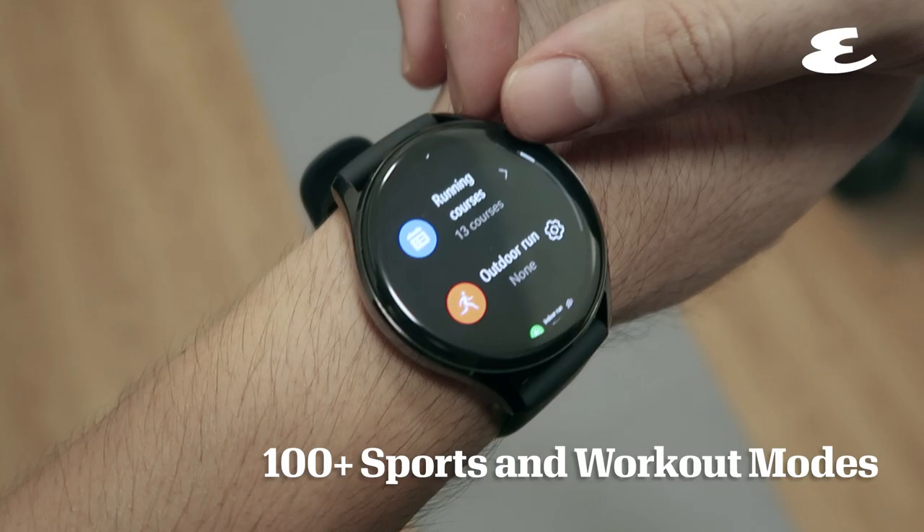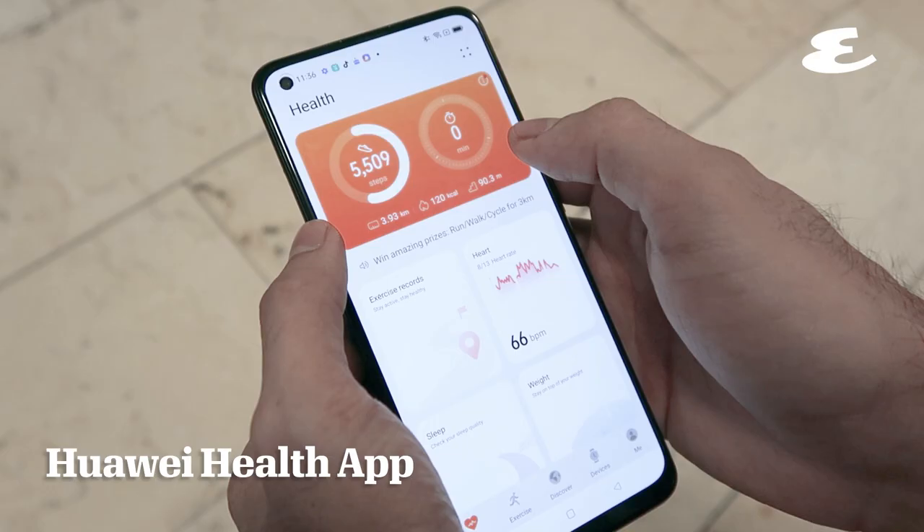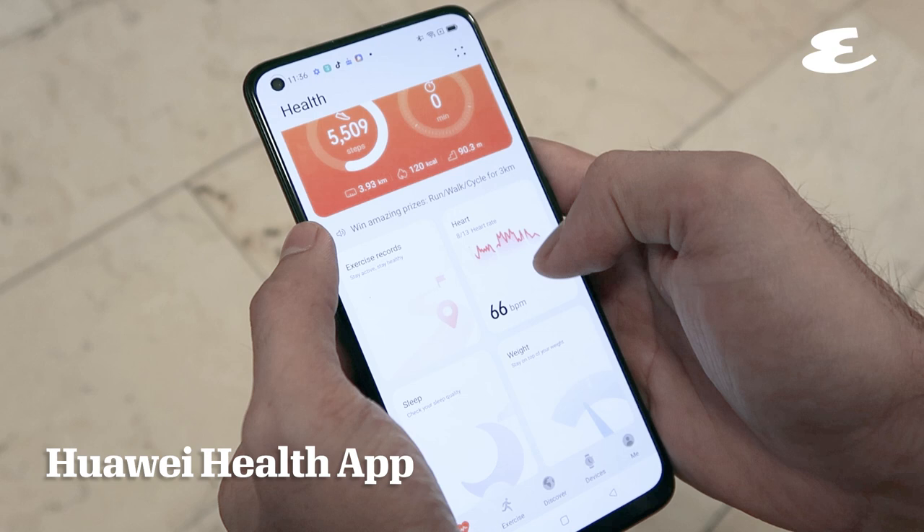Answer calls hands-free using gesture control. Choose among its 100-plus sports and workout modes, and track your workout with the Huawei Health app.